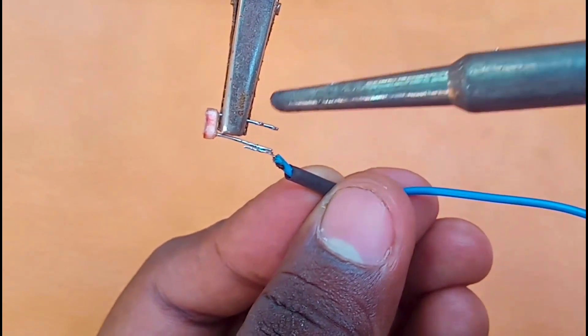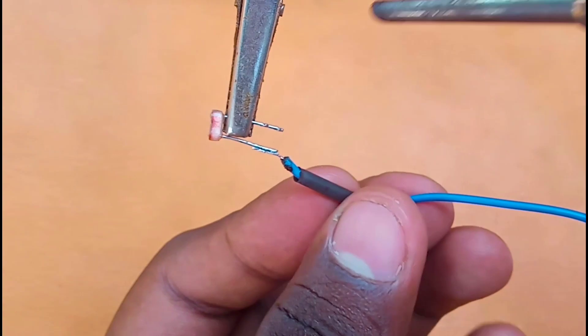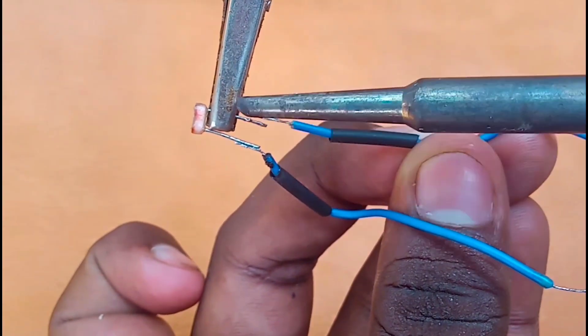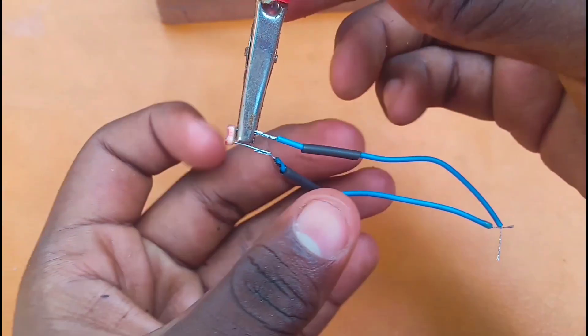We have to solder a layer in the middle. If we look at the black light, we have to solder a string tube. Now we can connect the model underneath. We have to solder the inner layer and solder a layer in the inner leg. If we look at G, we need to connect the LDR.